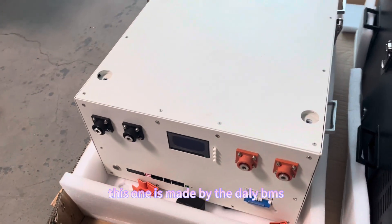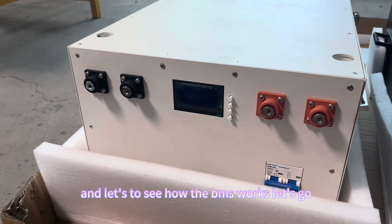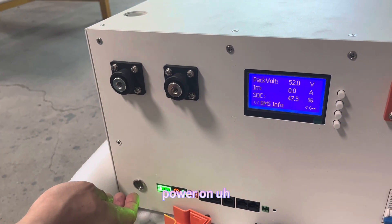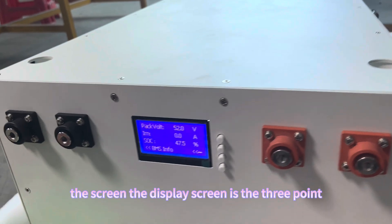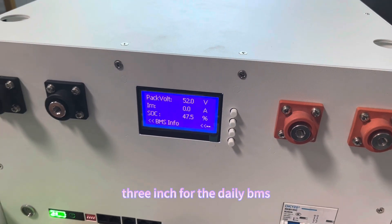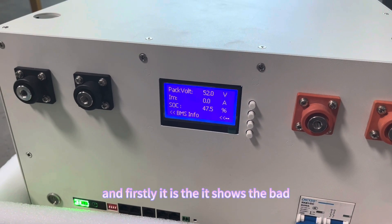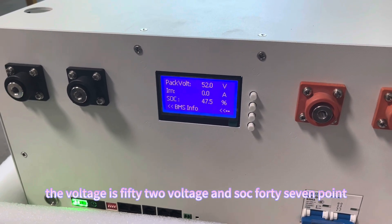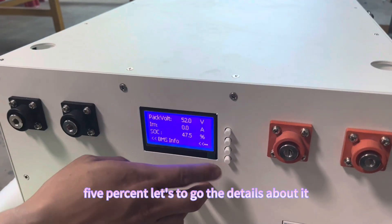This pack is made with the Dolly BMS. Let's see how the BMS works. The display screen is 3.3 inches for the Dolly BMS. It shows the voltage is 52 volts and SOC at 47.5%. Let's go to the details.